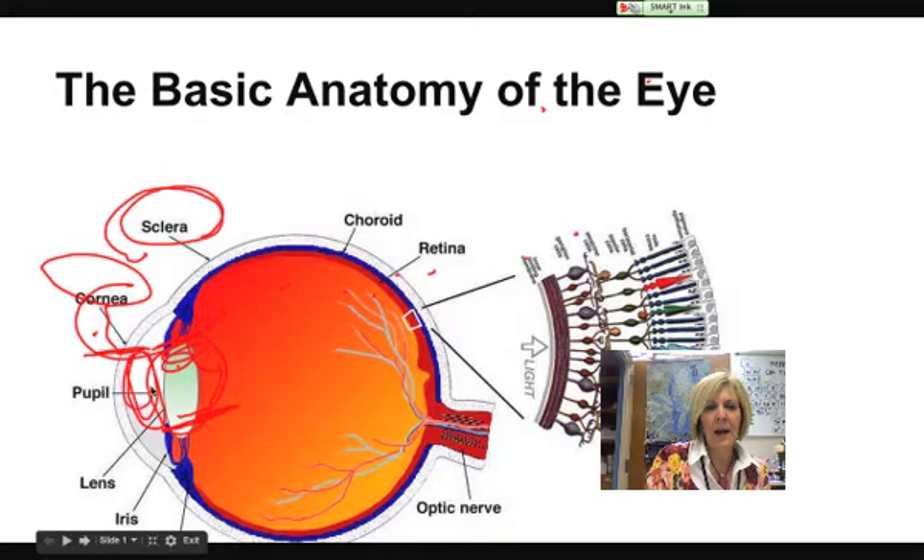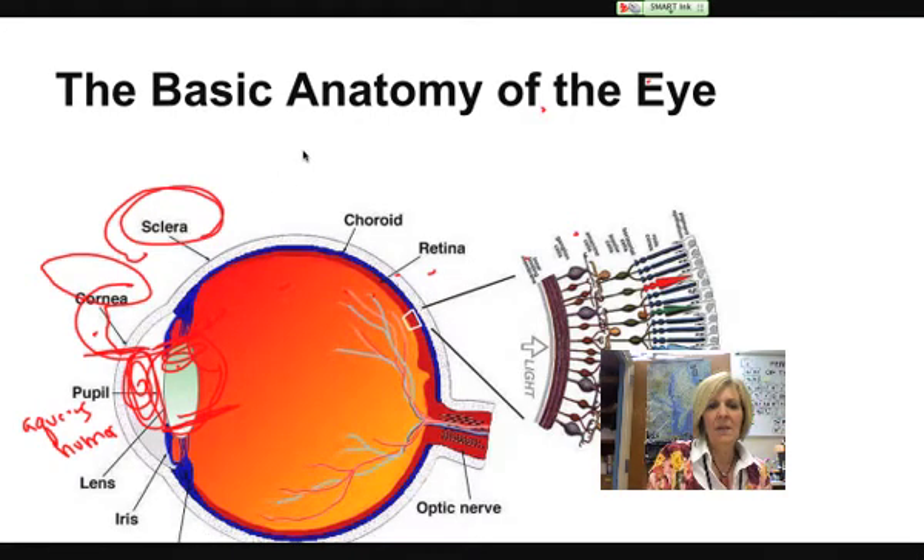There was some clear jelly stuff up in the front part of the eye, right in front of the lens, and that was called the aqueous humor — kind of a clear jelly stuff. And then when you cut back further into the eye, this back chamber is called the vitreous humor. Humor means fluid.